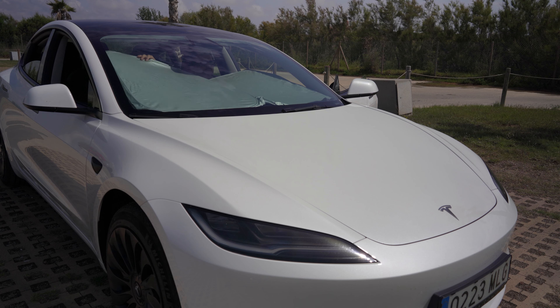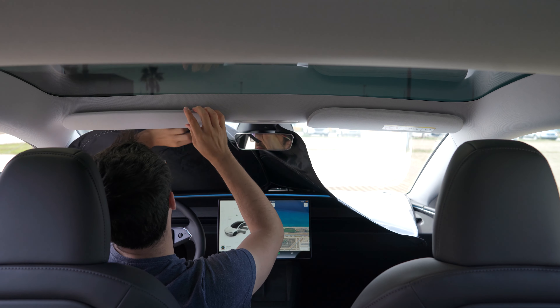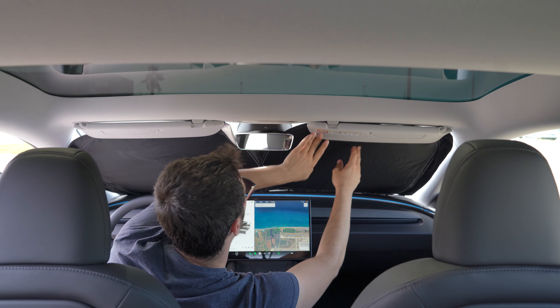As you can see, it's very easy to install and remove. The sunshades feature a collapsible rigid aluminum frame and come with a carrying storage bag.